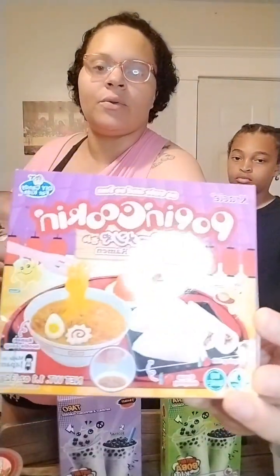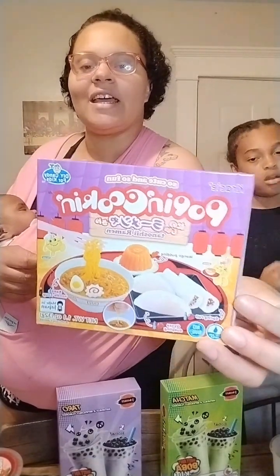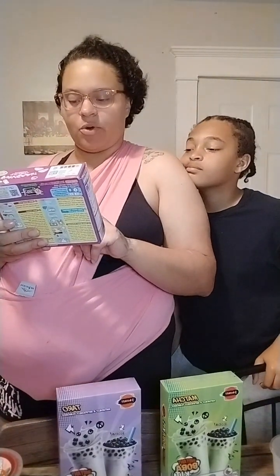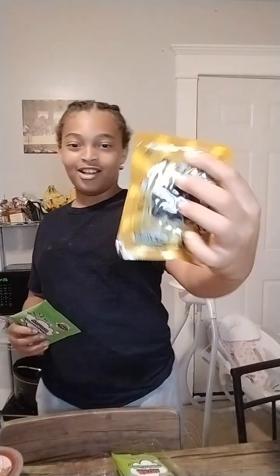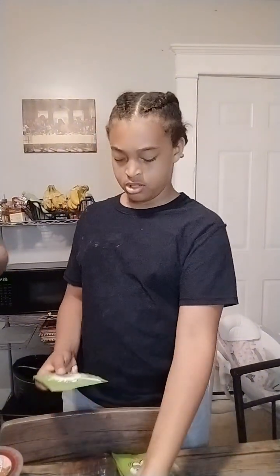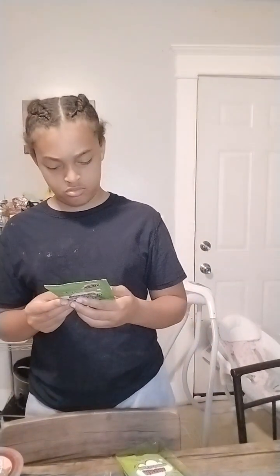We're also waiting for my two-year-old to wake up and they're gonna do this candy DIY kit — candy ramen, mango pudding in a spring roll, strawberry spring roll, and a dumpling. I got this at the store and I was like, oh, you should get this! And we also have the brown sugar boba three-in-one, extra rich flavor.